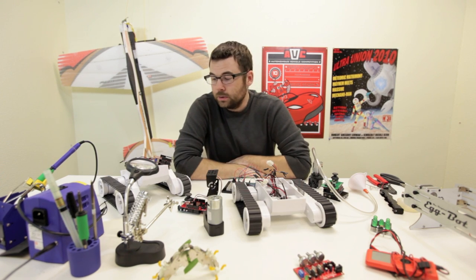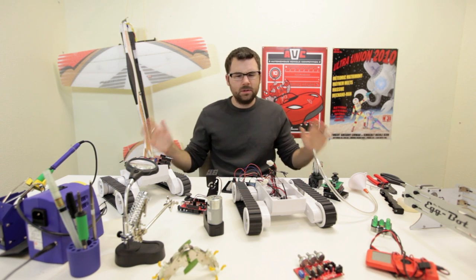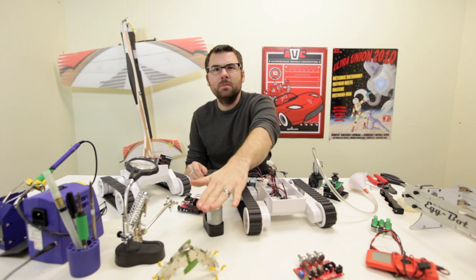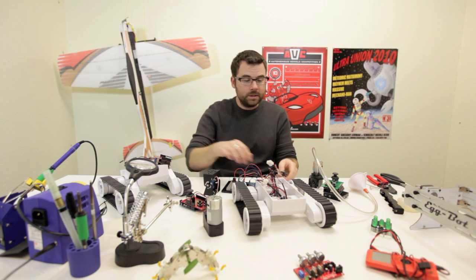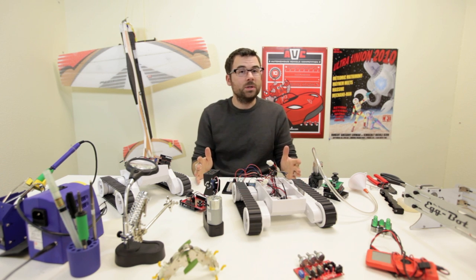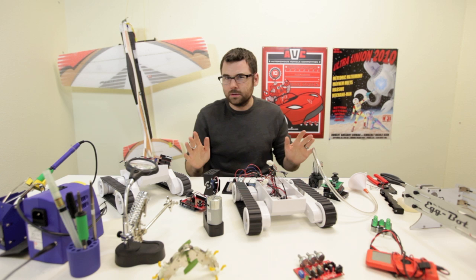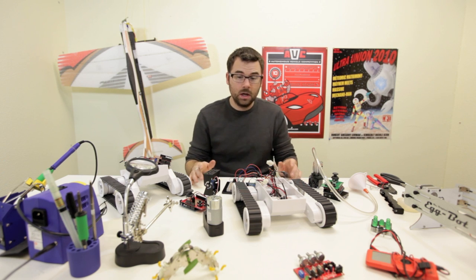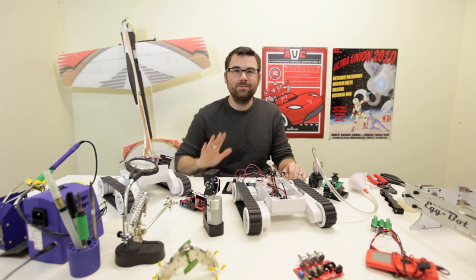Last week I promised that this one would be epic, and hopefully we've delivered on that promise. We've got so much cool stuff between the vacuum pump, the pan and tilt bracket, the robot base, and of course the gripper arms. We've even got more stuff, so check out the whole product post on the website. We'll see you back again next week with even more new products. Happy Thursday!